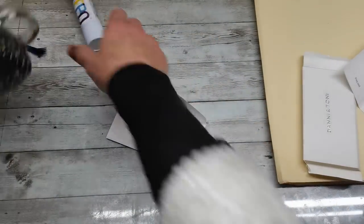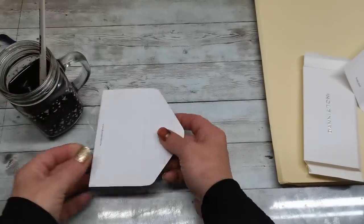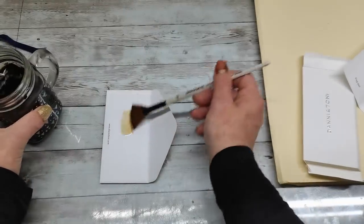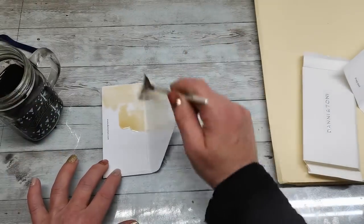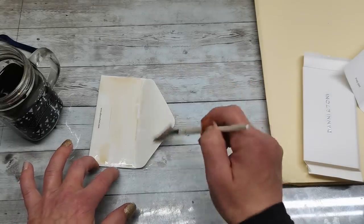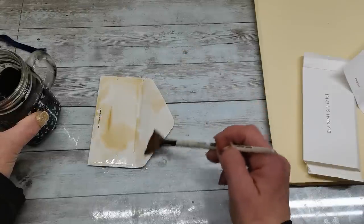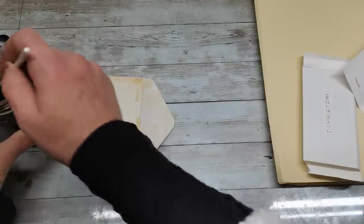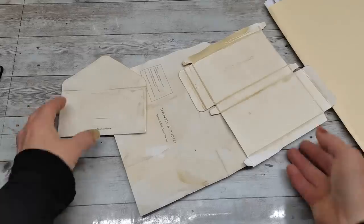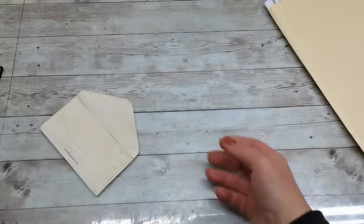I'm just gonna coffee dye the envelope. I have coffee and a brush, and I'm just gonna coffee dye the envelope to give it a little bit of a vintage look — a nice color which I like. I'll dry it with my heating tool. I had all three of them coffee dyed.